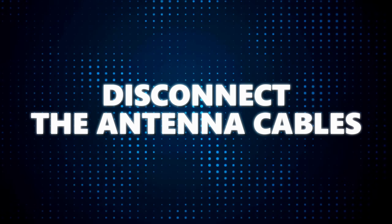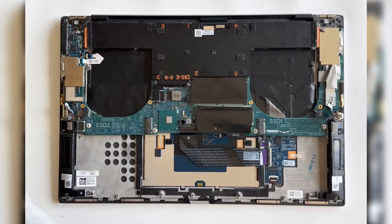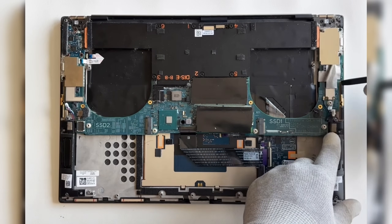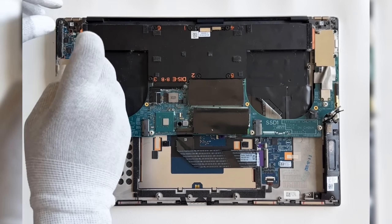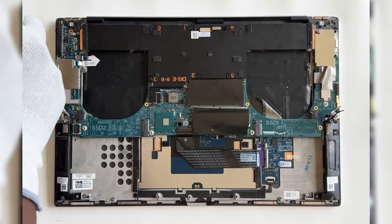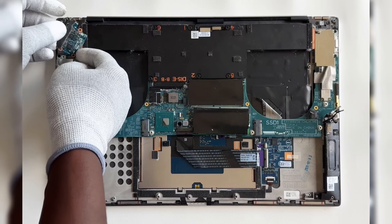Disconnect the antenna cables. Then remove the input-output board by removing the three screws that secure it to the palm rest and keyboard assembly, and lift it off the palm rest.